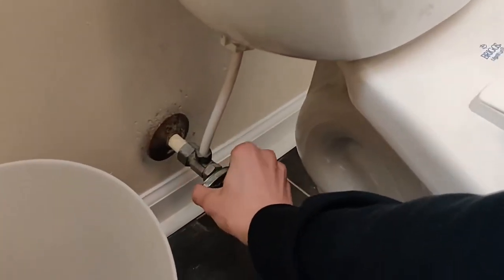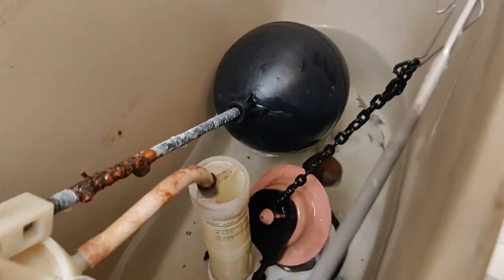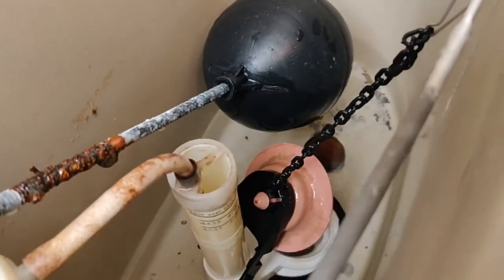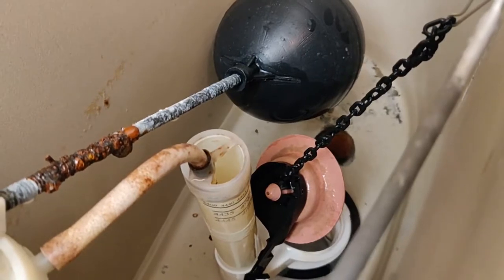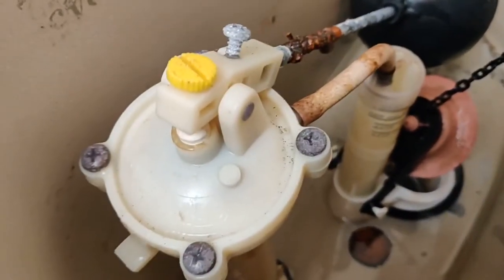First step in our case: shut off the water. Make sure it's off. Push the toilet handle and hold it open so all the water gets out of that top tank. You'd be good if you're just doing a flapper — just do it at that.